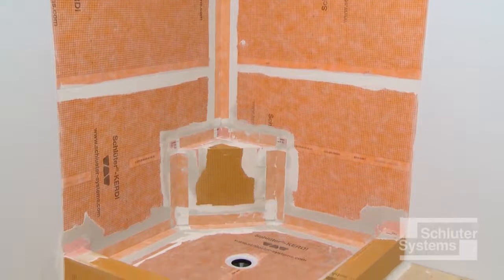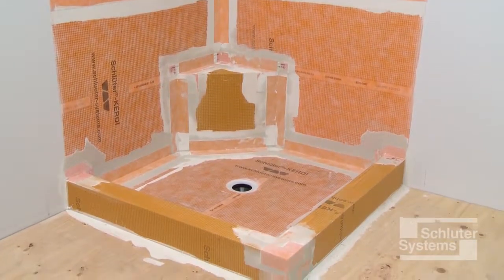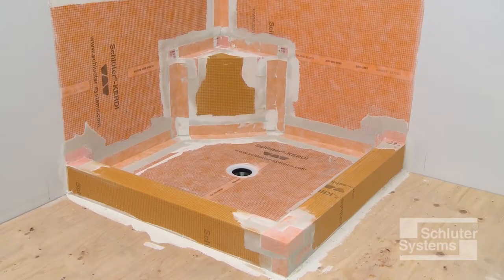The Schluter KERDIBOARD SC prefabricated shower curb offers a quick and easy alternative to curbs constructed of other building materials.